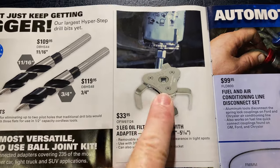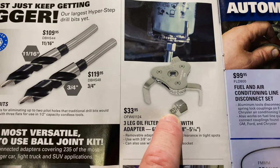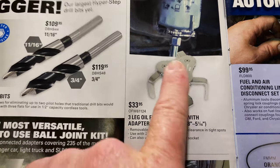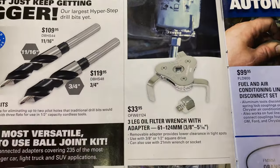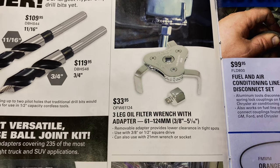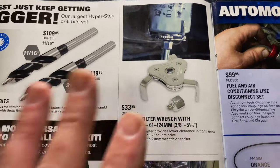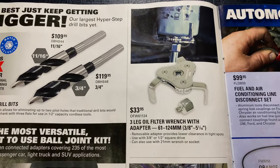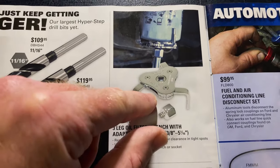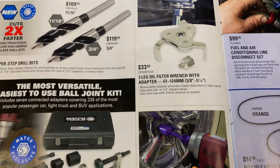I own this oil filter wrench. This plug is a three-eighths male, which goes into here, and a half-inch female. So you can use a half-inch ratchet or just plug your three-eighths ratchet into that. It goes from 61 to 24 millimeter, or three-eighths all the way up to five and a sixteenths. I like this design a whole lot — really nice. When you turn it to the right, the legs will actually kick back this way and you can tighten it up for those hard-to-reach filters in those bad places.